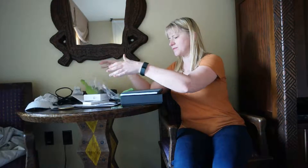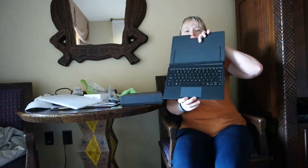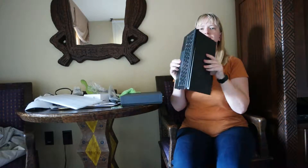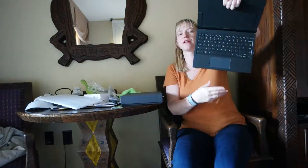Now, cords. They also sent me a keyboard — really cool, look at that! It's really sturdy, and the computer is going to clip in right here. Perfect.